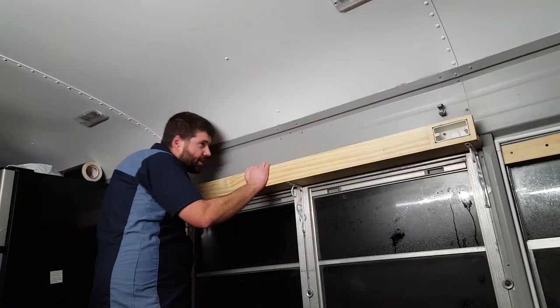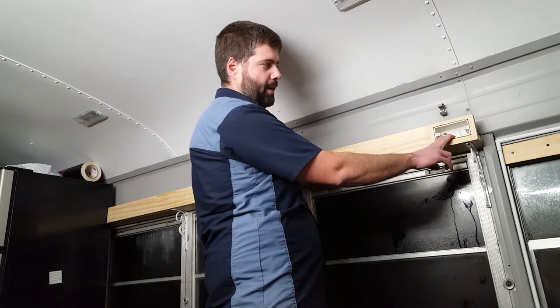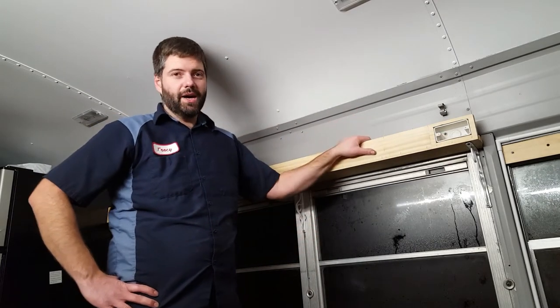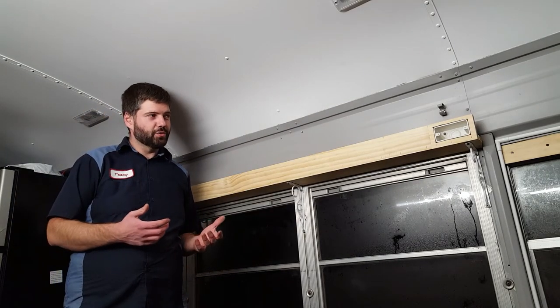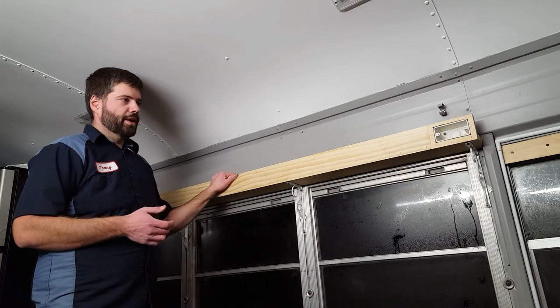I think that's pretty good and secure. It fits real good. I also cut in an outlet box. The thing I didn't really like about that was that I had to put the box in sideways. They actually make a set of switches that are sideways, but I couldn't find just one toggle switch that was sideways.